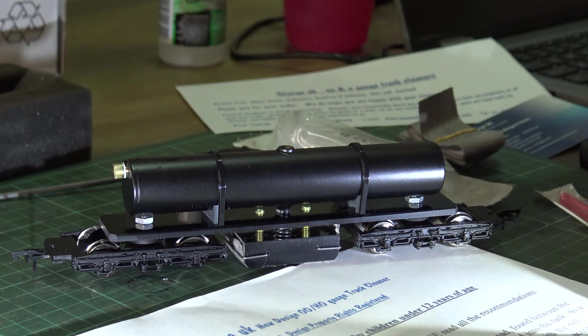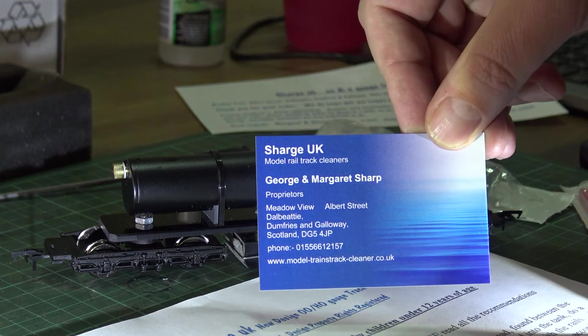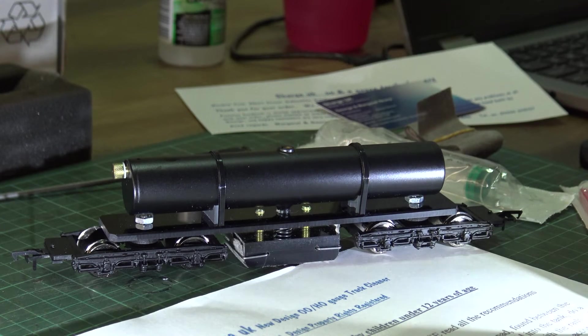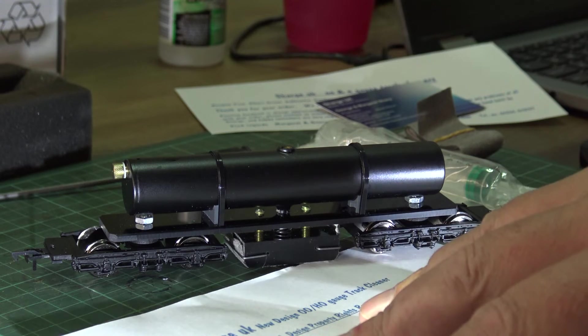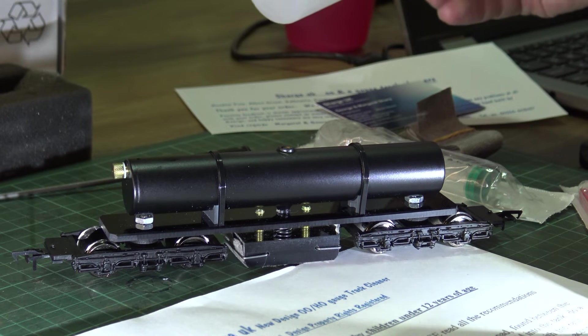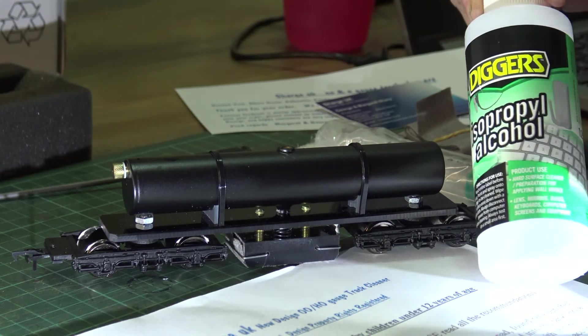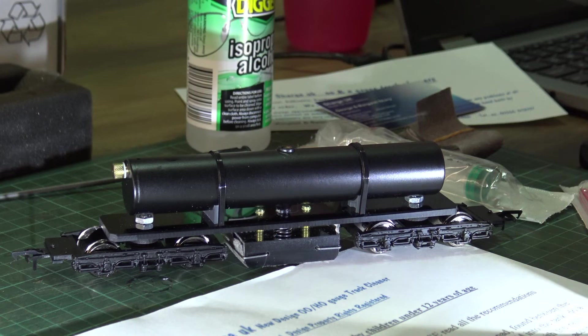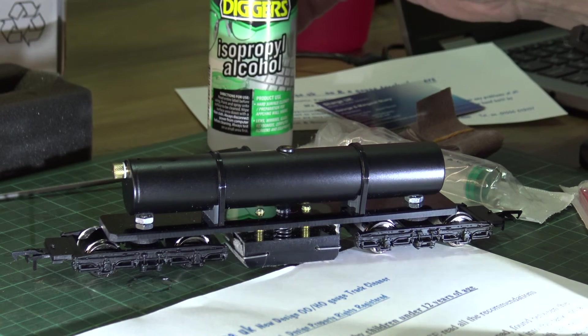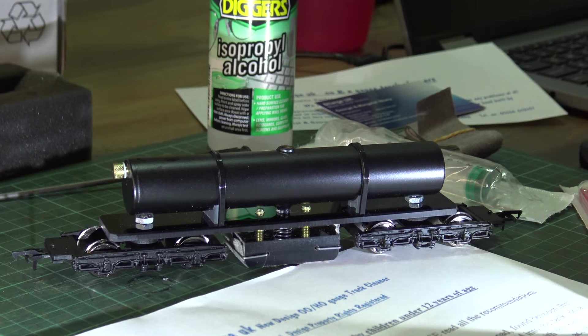You get a syringe, which you use to put the fluid in. This is the company — I've got no affiliation with them, I just thought I'd give it a try. As I said earlier, my problem is track rubbers and hands smashing everything up. The advice on the instructions, which are very clear, is to use isopropanol — and anybody watching in Australia will recognise this, it comes from good old Bunnings — and the advice is a 70-30 mix with distilled water. About 10ml goes into the tank. Now we're going to try it out and see what happens.